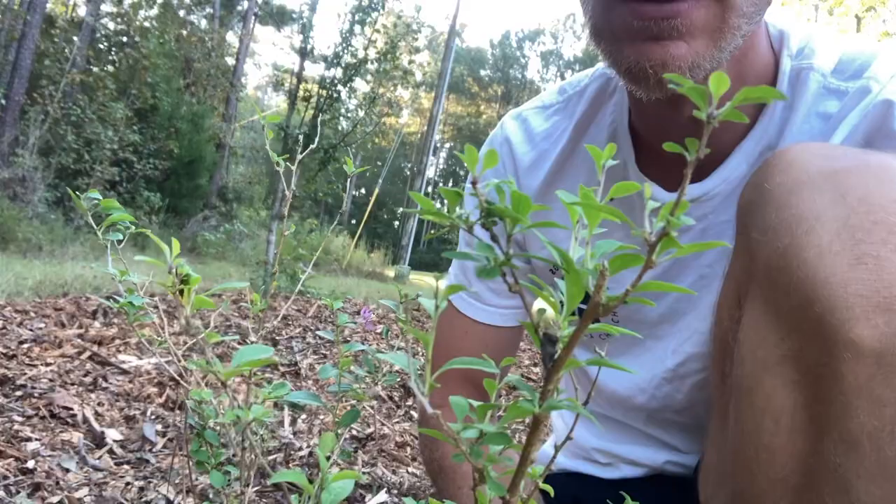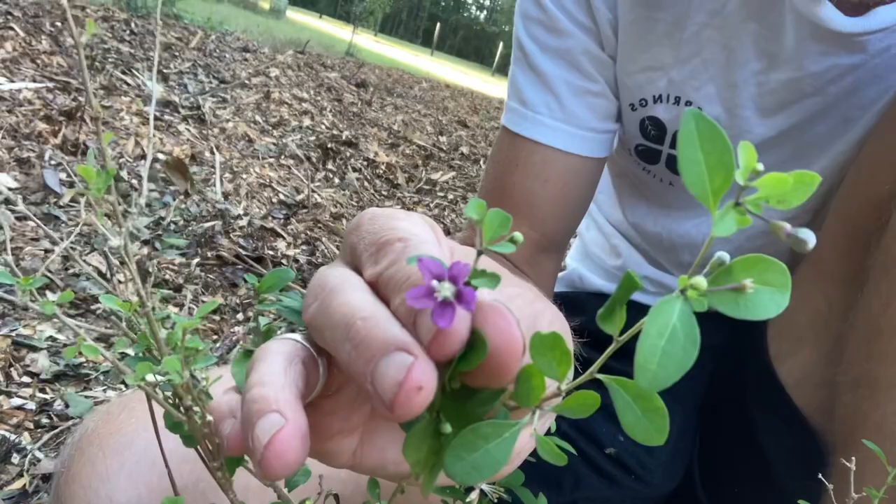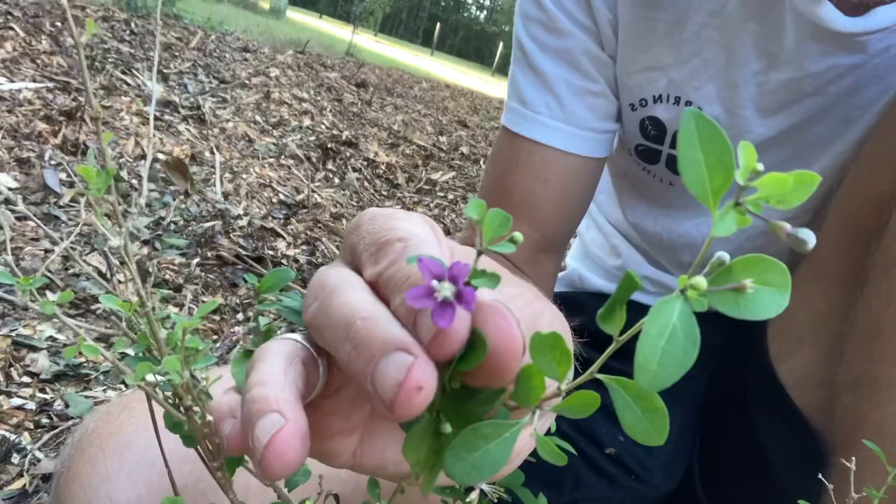These goji berry bushes are still very small because I neglected them, but they do grow fast. Had I gotten them in the ground right when I got them, they would probably be three times this size. They have really cool-looking flowers — smaller but really pretty and attractive — and those will form the berries.